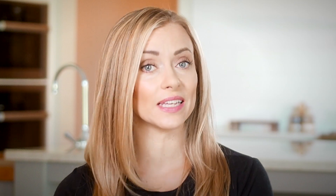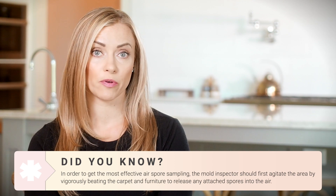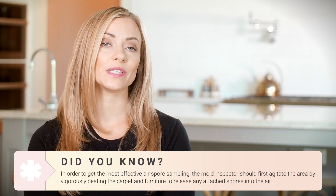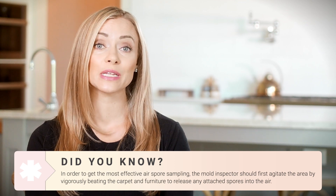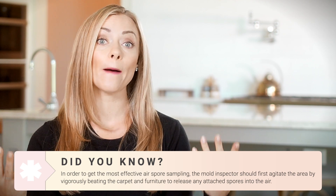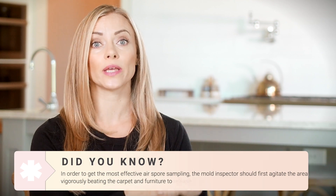This doesn't mean that air sampling is completely useless — when it's done right, it can be a piece of the puzzle. What do I mean by done right? The inspector should agitate the area they're attempting to take an air sample from. So if you're in a room with carpet, a couch, or any kind of material that could be holding onto spores, you want the inspector to take a stick or a broom and vigorously beat that area to agitate the spores and allow them to come up into the air so that the air sampling set up higher up can actually capture it.